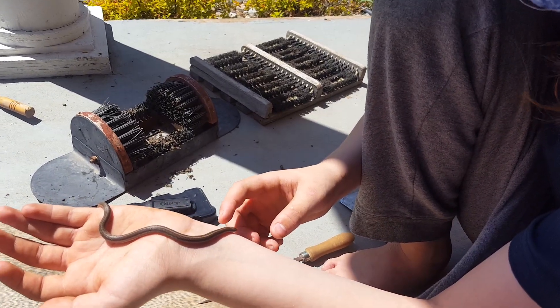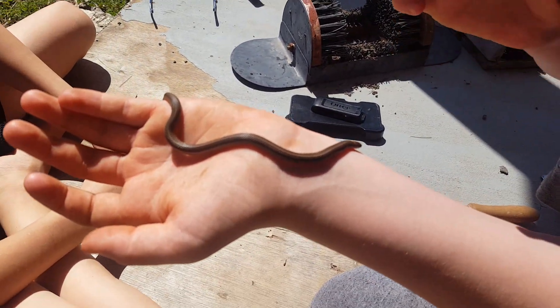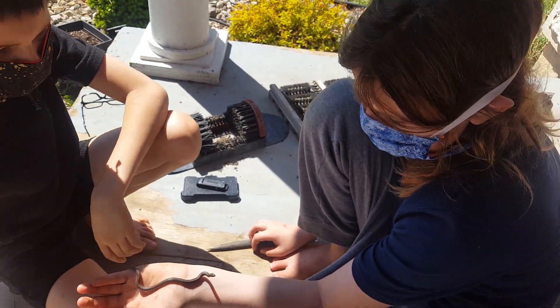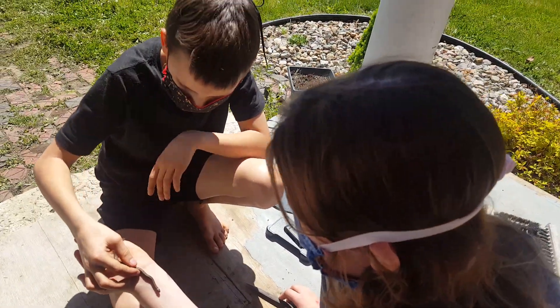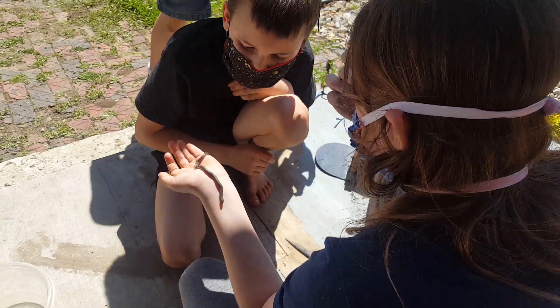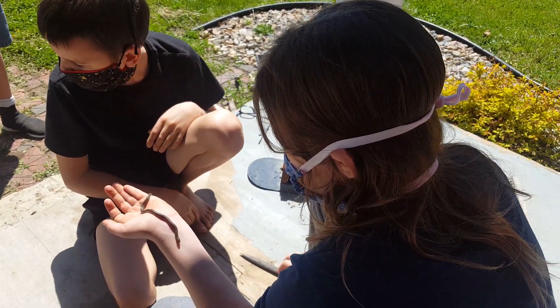Yeah, I looked at its head and I could tell that it wasn't venomous. You can't see the venom sacs on the side because normally venomous snakes' heads are wider than their necks. It also has round pupils, not slits. Nathan, don't take it. He has a little scar on his side — nope, that's just a cut in his skin. Some of them get that.